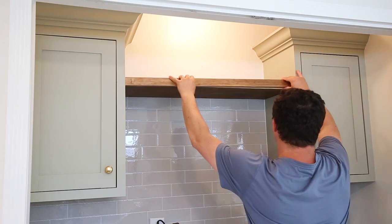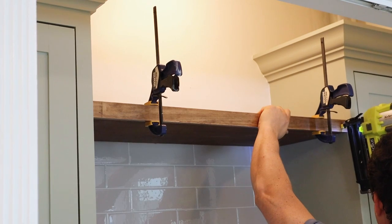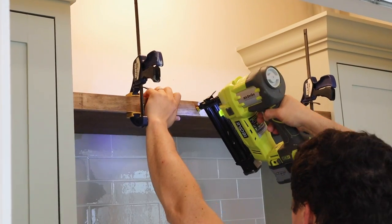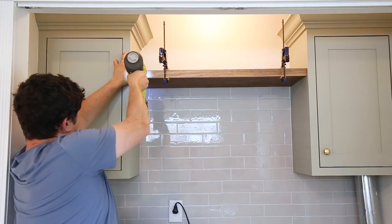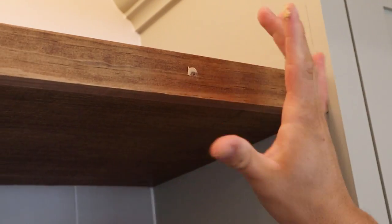Next, clamp the one by two front trim board in place and attach it with one and a quarter inch brad nails. Finally, touch up any visible nail holes with some stainable wood filler.